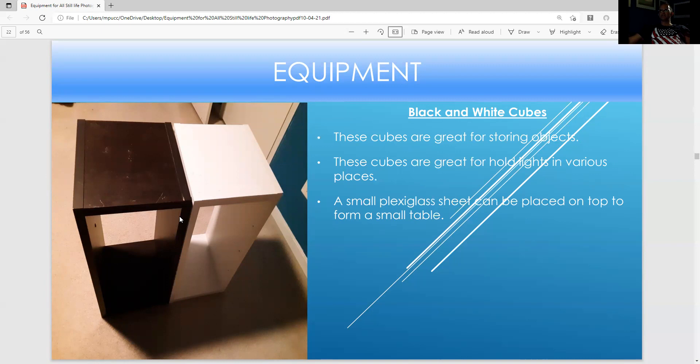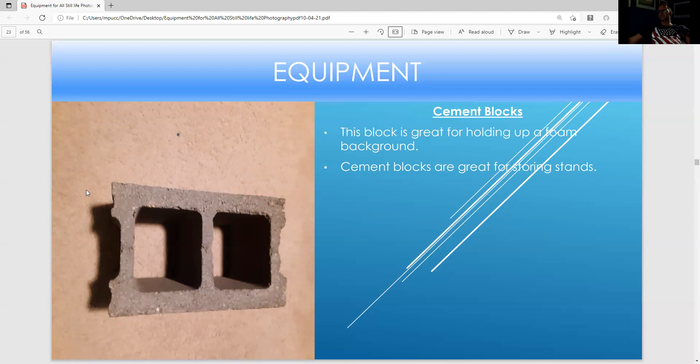These are cubes — you've seen these earlier in the presentation; buy them at Target or Walmart. They're great for creating a small plexiglass table or a white plexiglass table. This is a mint block — the groove in the block is great for holding up a foam board. If you want to do a shoot where you want to show off the edges, with strip boxes aiming from the back at a 45-degree angle, this black foam board is great for creating a nice dark background. They're also great for storing stands.